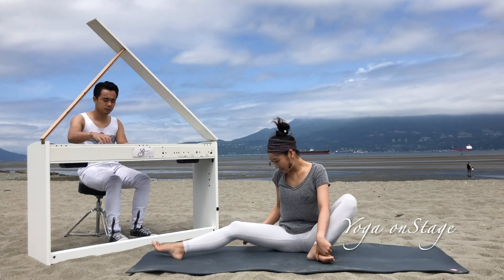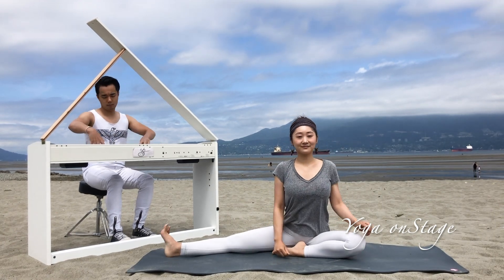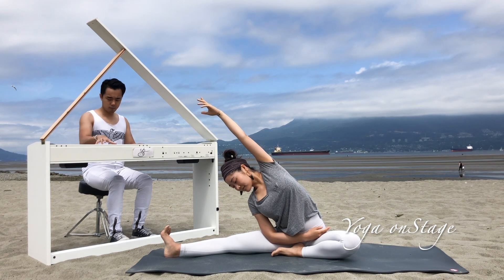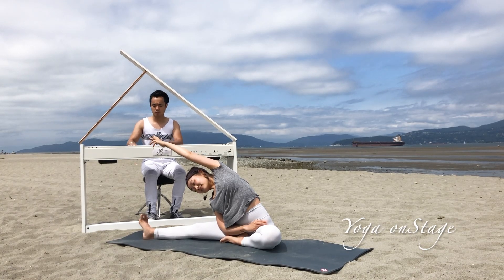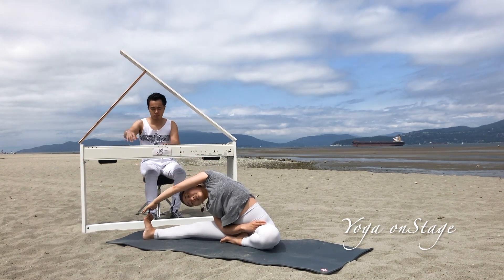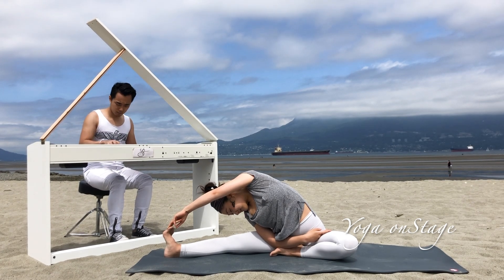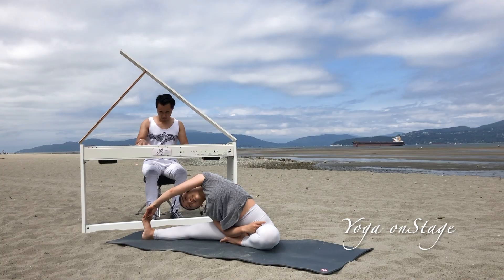Stretch the right leg out to the side and bend the left knee. Inhale, left arm stretches up, spine up. Exhale, bend to the right — feel somebody pulling you from the right side so your upper body is long and your left side is stretching. Exhale, bend a little deeper — hands to grab your toes or to your shin. Send love and care to your body; give a steady and consistent stretch.